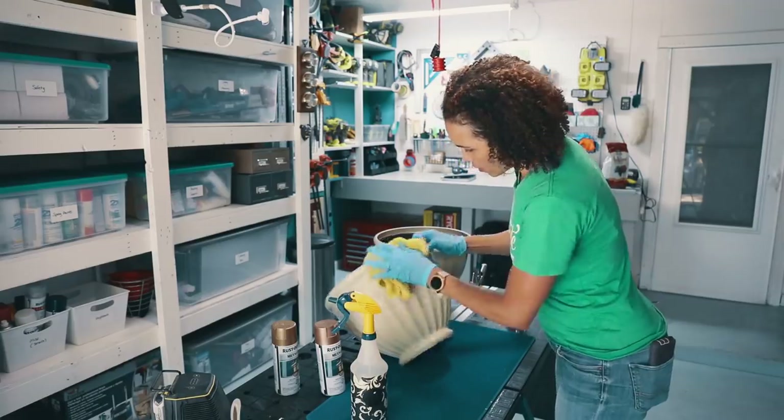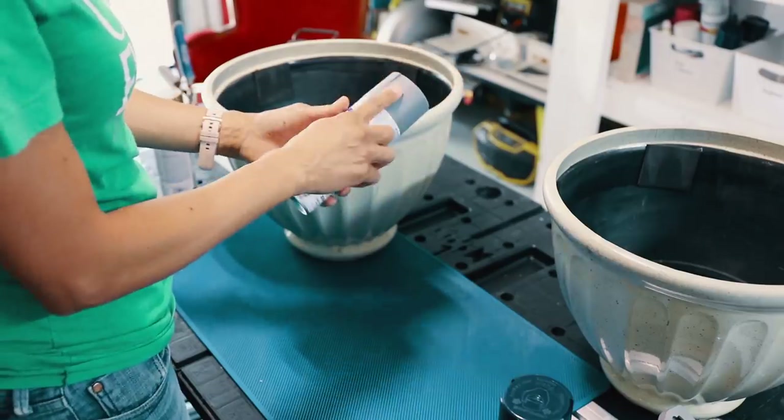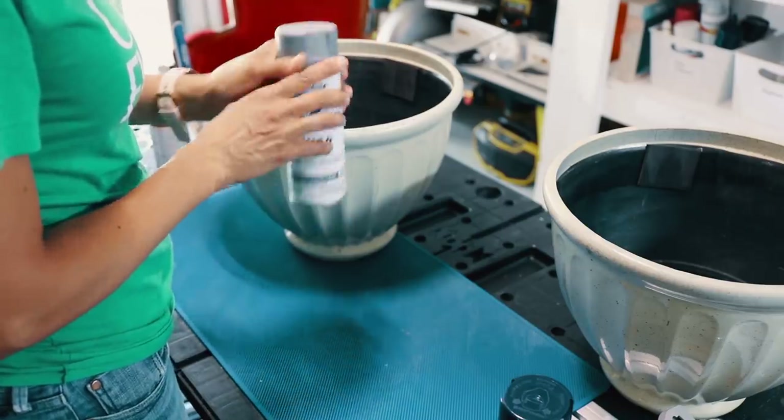Then we're going to let it air dry. We're going to add a coat of gray primer. This is the primer that's for plastic. You can use it for wood, metal, plastic, and more, but it's best for plastic.